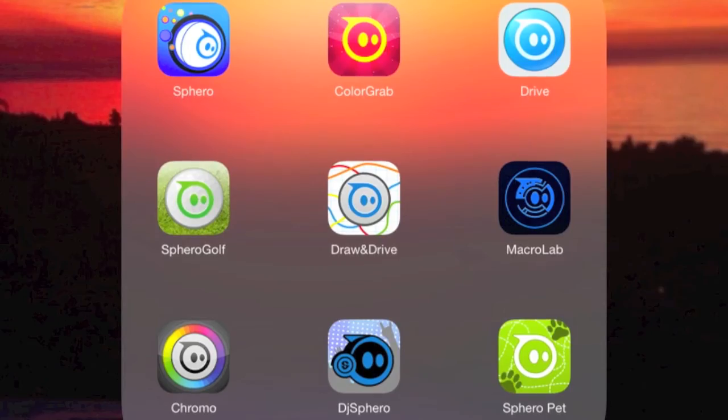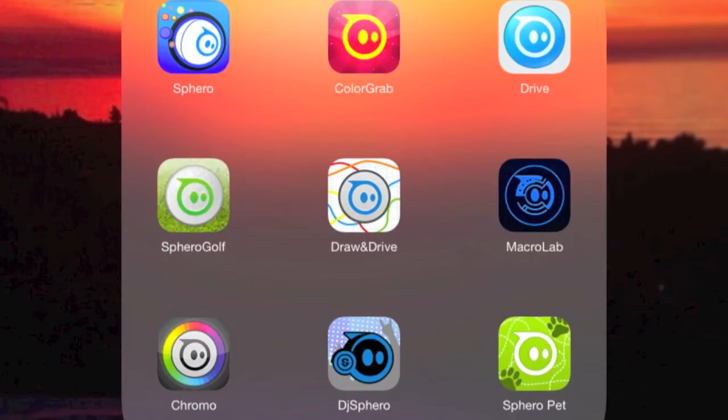Sphero comes with many free apps in which you can control it. Here are most of the Sphero apps. Most of them are free.